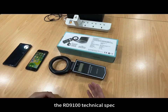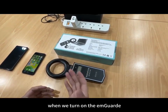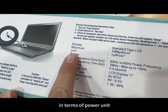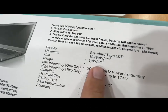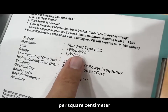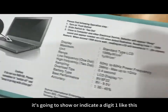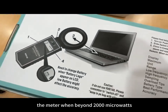I'm going to explain the RD9100's technical specs. The RD9100 measures in terms of power unit, measuring from one micro watt per square centimeter to a maximum of 1,999 micro watts per square centimeter. If the meter goes overload — meaning the reading goes above 2,000 — it's going to indicate the digit 1. When you see digit 1, it means the meter went beyond 2,000 micro watts.